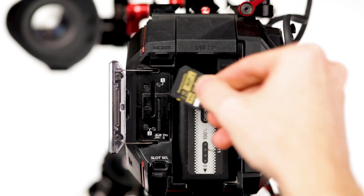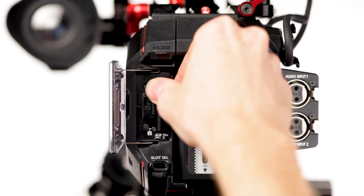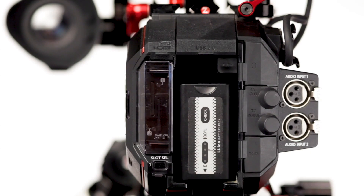For internal recording, we have SDXC cards — keeping costs down, not only for the camera price point but the media too. There are two of them: you can record to them sequentially for a long record time, or record to both simultaneously. On a 128GB card shooting 4K 10-bit, you get about 120 minutes of video. That's more than a day's worth.